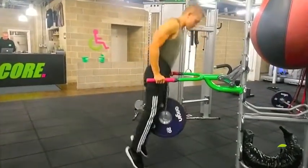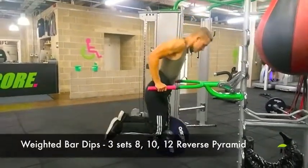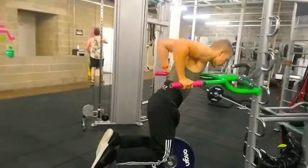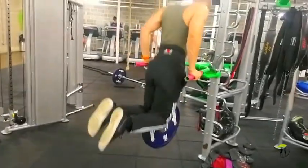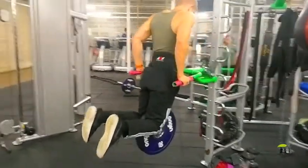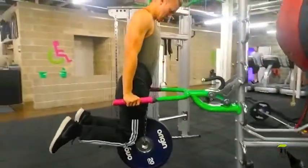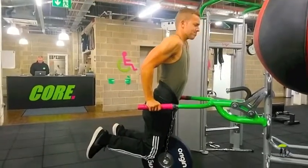That's both of my compound chest movements done. We're now moving on to tricep dips for my compound tricep movement. My shoulders are going slightly lower than elbow because my flexibility allows it — if yours feels too tight, don't push it. Another thing to bear in mind is keeping your elbows over the top of your wrists. You see a lot of people flaring their elbows out — you don't want to do this, you want to keep them tucked in to keep that strain on the tricep.